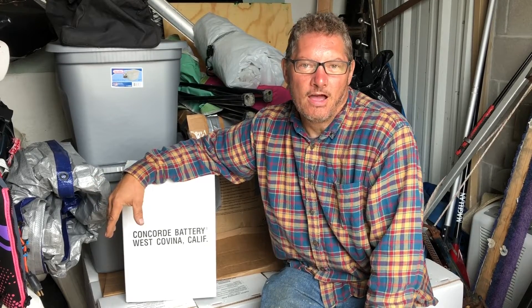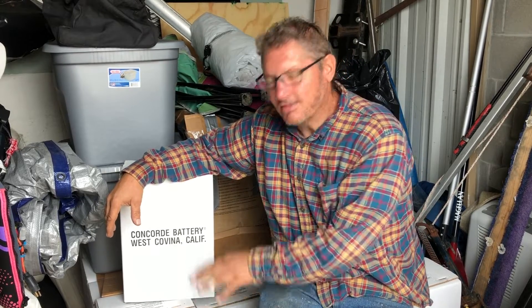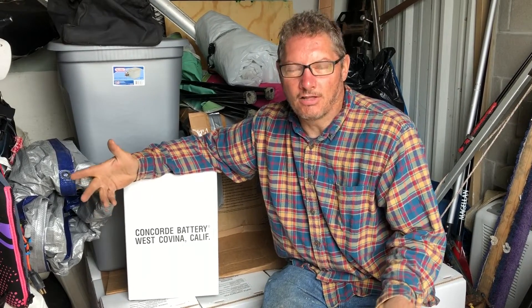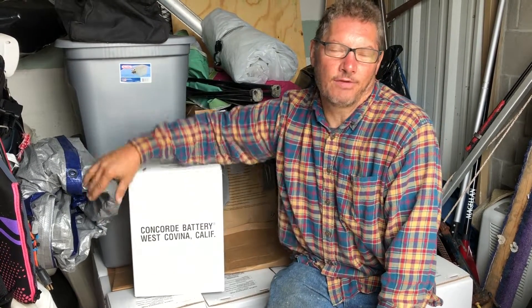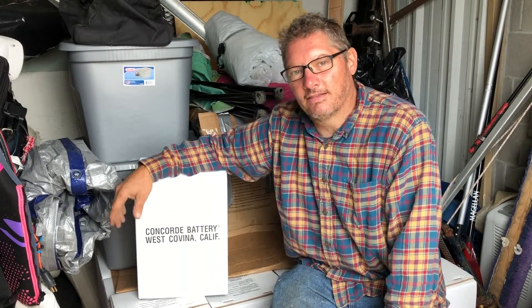They actually have fiberglass or glass plates inside them that are saturated with the electrolyte, so they operate a little differently. They're a much better quality battery than what comes in your car. The other nice thing is that they're non-spillable, so I can actually lay these down on their side to hook them together and don't have to worry about anything leaking out.